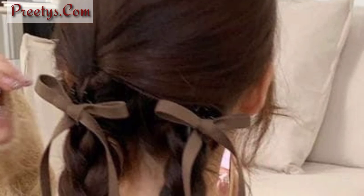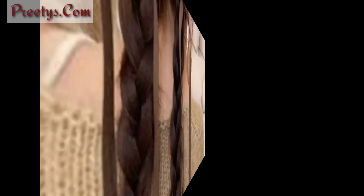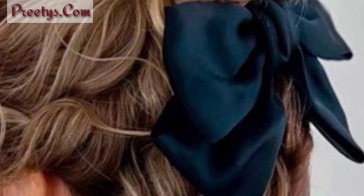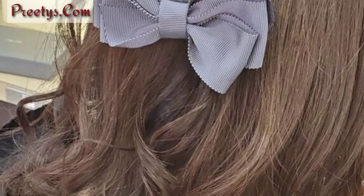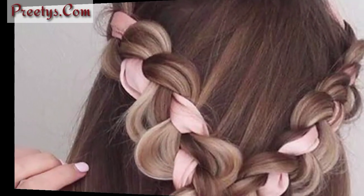Friends, you can tell me in the comment section if you love these beautiful ideas — your comment is very important to me. Create a bohemian-inspired head wrap by interweaving a ribbon with loose waves. Embrace a relaxed style by loosely wrapping a ribbon around a messy bun for a carefree vibe.